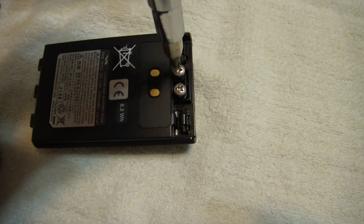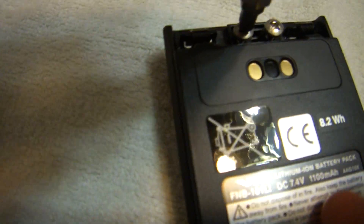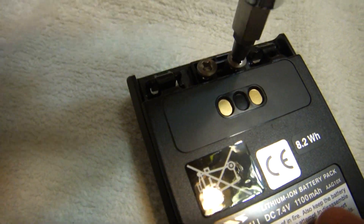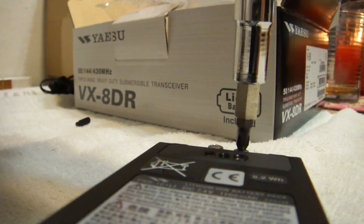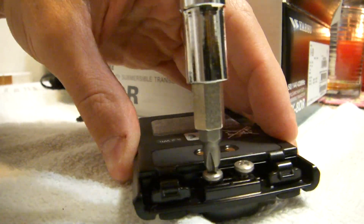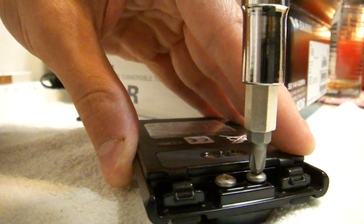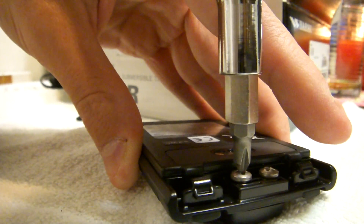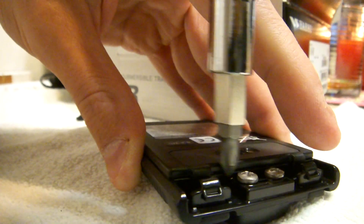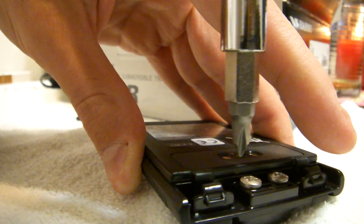I had to grab my screwdriver — it's going to be fun to hold it and screw it when I've only got one hand because we're holding the camera. You go back and forth with any screw that you're tightening down. You always go back and forth — every time it gets a little tighter you go back, and that way you get an even tightening all the way through.